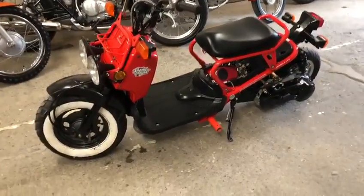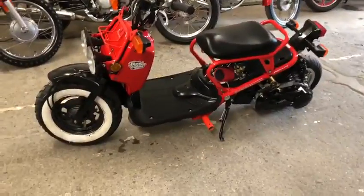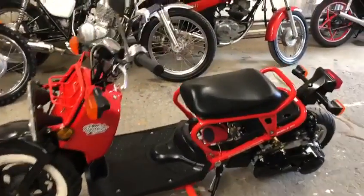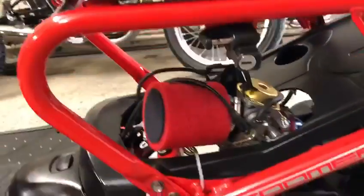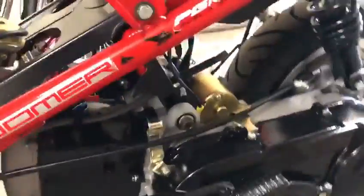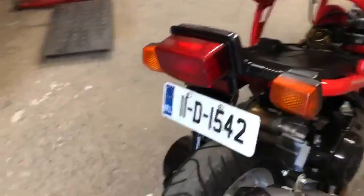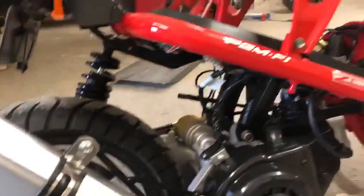Here today at Retro Vikes we've got a bit of a challenge we set for ourselves: to convert a Zoomer 49cc to a Zoomer 150cc with upgrades. This is the finished product, just waiting for a manual choke conversion and then we're finished. Brand new GY6 150cc with a stretch and an upgrade exhaust — it goes like the clappers.